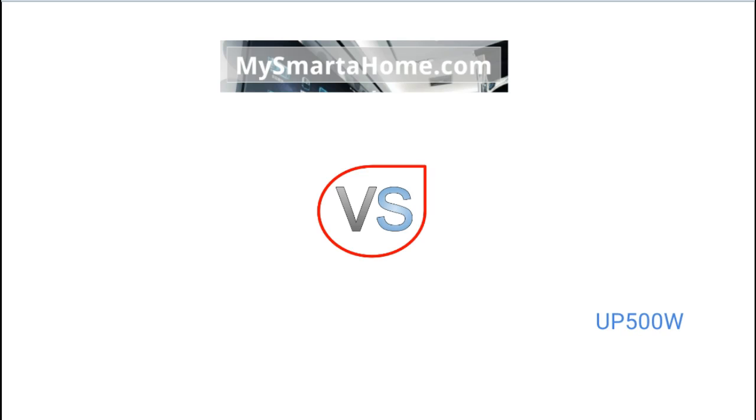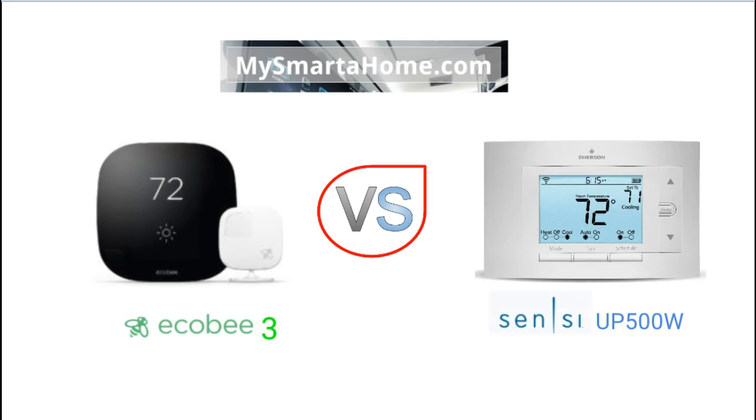So let's get the contestants into the ring so to speak. We've got the Ecobee 3 on the left and the Sensi UP500W on the right. Now I don't want to tell you which of these smart thermostats looks nicer or more stylish because I think that is something which is completely down to personal taste. My videos concentrate on facts and specifications.